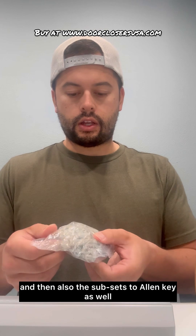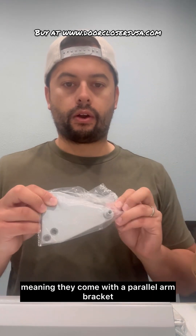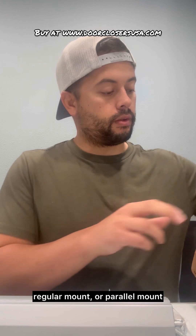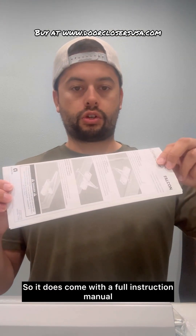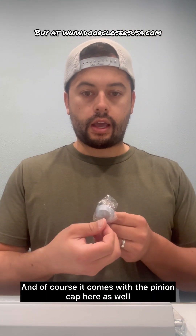We've got the hardware pack here — that's machine screws and also the self-tapping screws, plus an Allen key. And it's tri-packed, meaning it comes with a parallel arm bracket so you can actually install this in three different configurations: top jamb, regular mount, or parallel mount. It also includes a full instruction manual so you can template it out and install it. And of course it comes with the pinion cap as well.